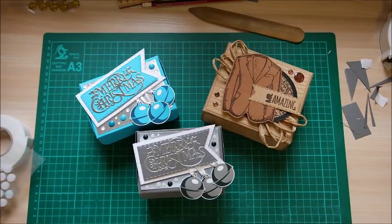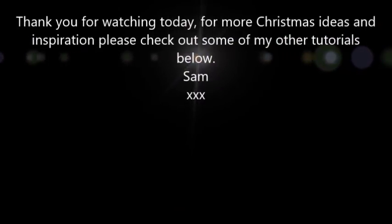Please subscribe to my channel if you enjoyed today and hit the like button if you liked this tutorial. Thanks for watching. Bye!